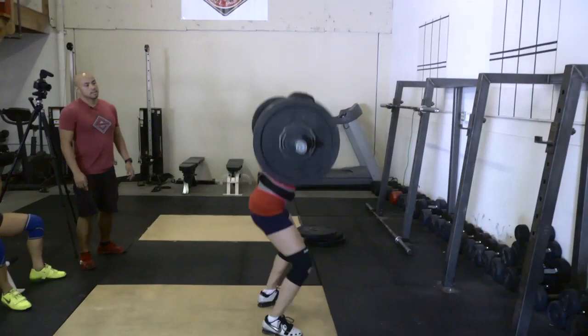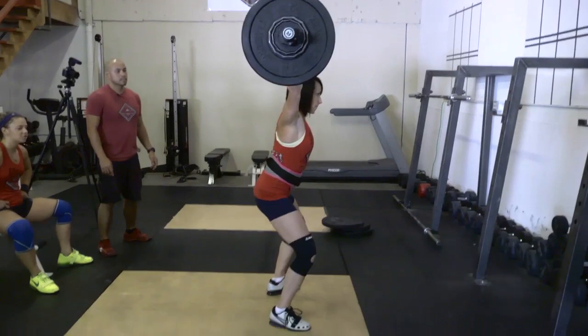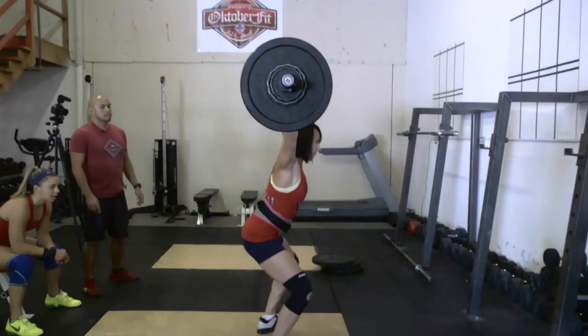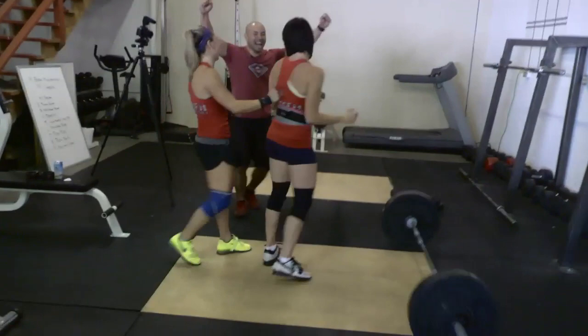Strong, Kayla. Strong. Yes. Heel. Heel. Up. One more. Go. Steady. Up. Yes. Woo. Thank you. Good job, guys.